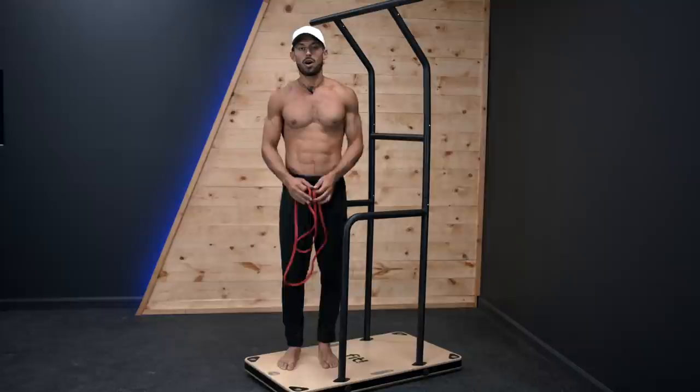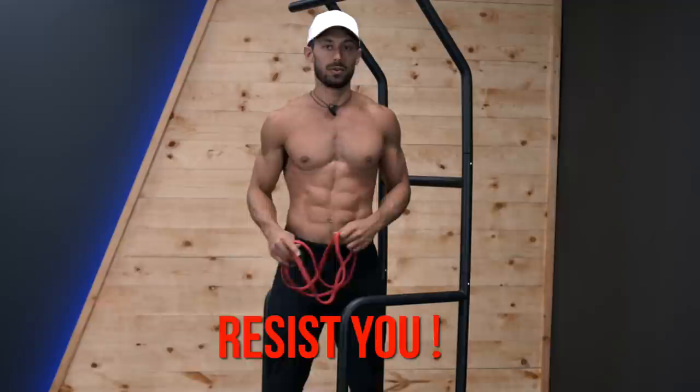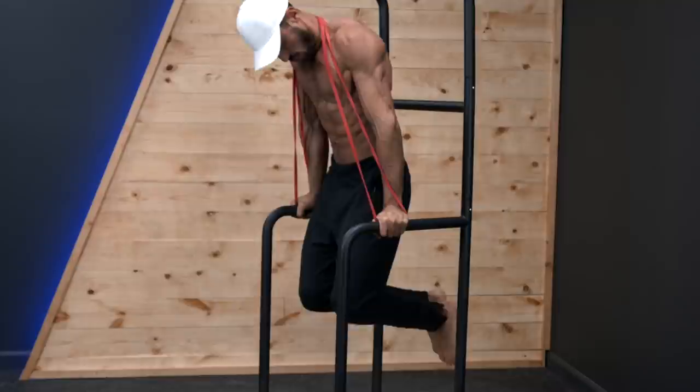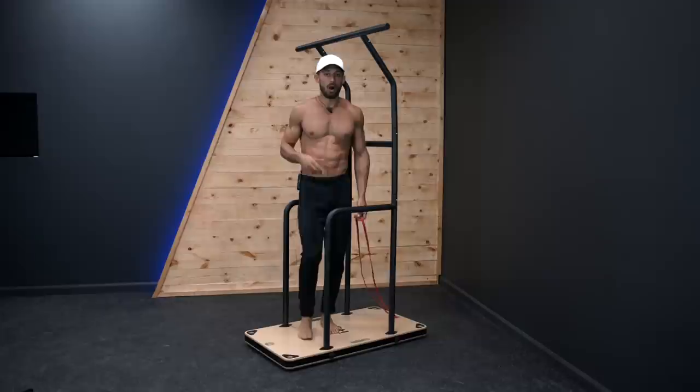I just showed you four different exercises where resistance bands can assist you. Now I'm going to show four different exercises where resistance bands can resist you — meaning making exercises even harder. When you're ready to progress to the next level, this is what you want to do. Starting with dips: take the band up and over behind your back. Right away you feel that resistance. When you do the dip, it's going to be even harder to press through the rubber band, so really finish those reps strong. Hands through, up and around your neck, and you get reps of dips.